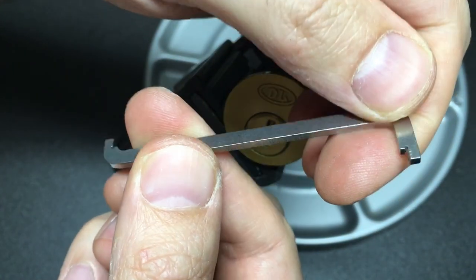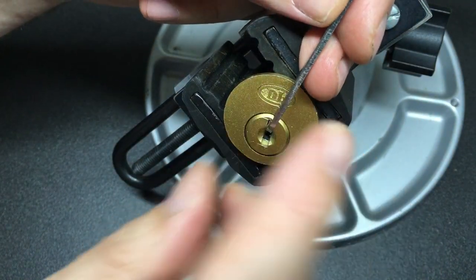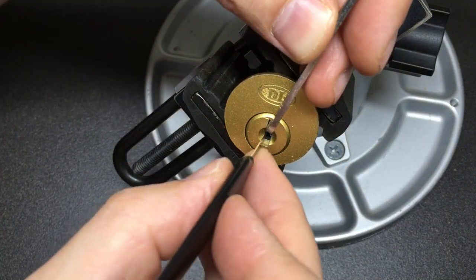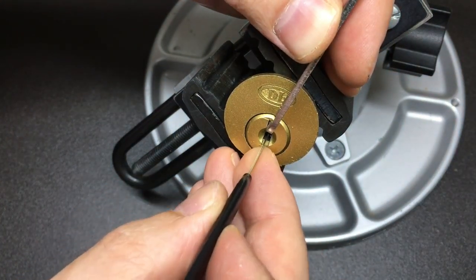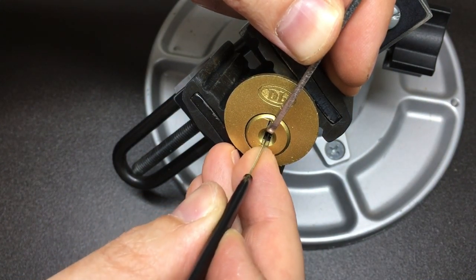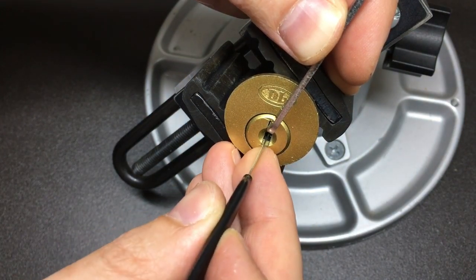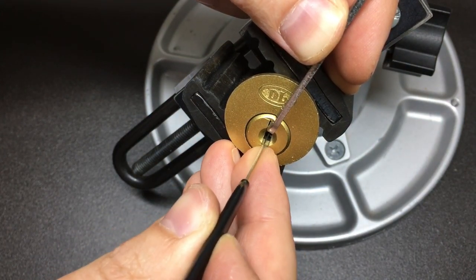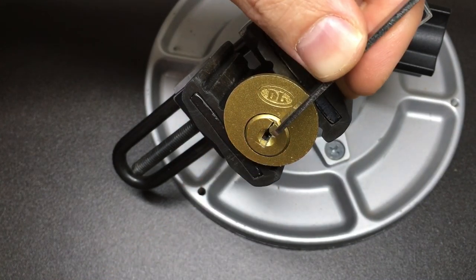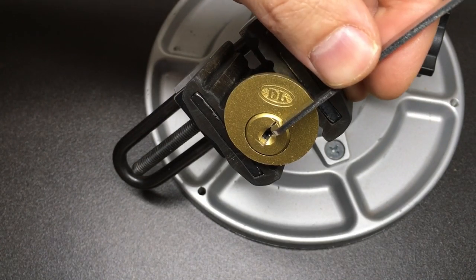This is a two-millimeter Lawlocktools Hooligan bar and that's going to provide top-of-the-keyway tension. To pick it I could use anything, but this nice Sparrows High-HD should be pretty cool at getting on top of those wafers. So — that's five, three, go to the back: five, four — and a little touch on two. That last one which clicked was one, and we're open.